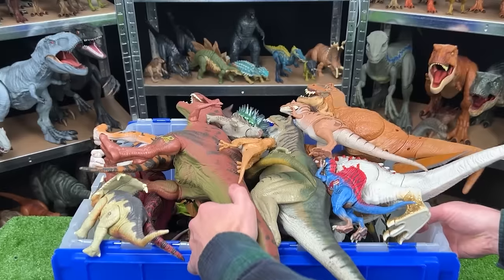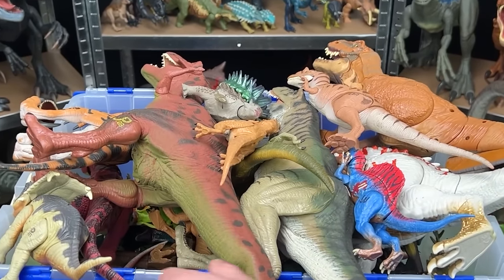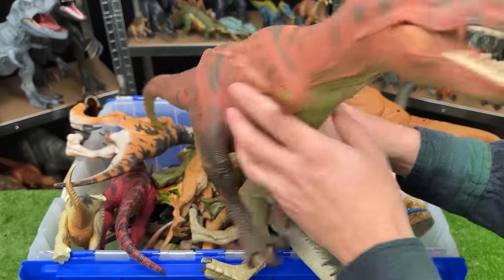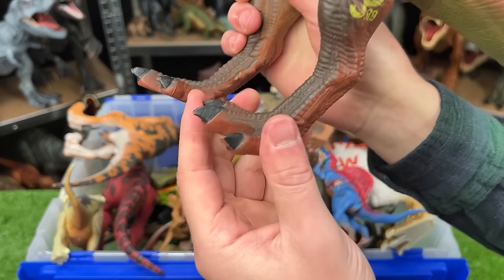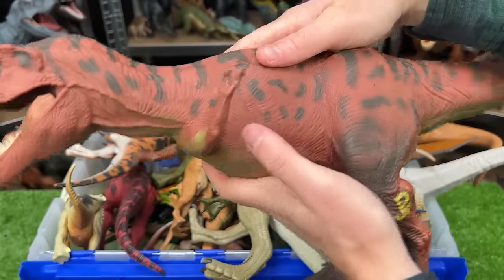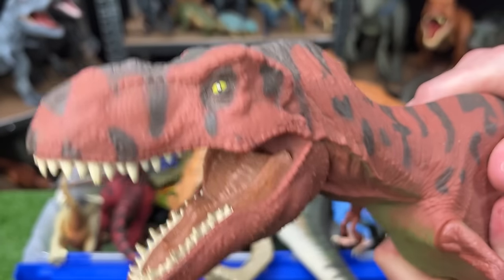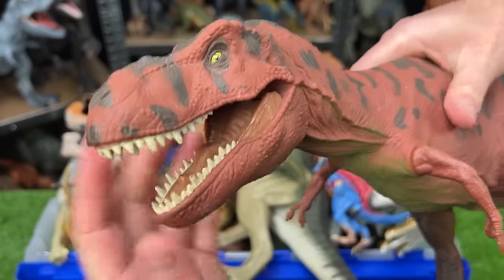Let's dig into this giant bin of old Jurassic Park and Jurassic World figures. This is the 1993 Tyrannosaurus Rex. It's got a soft body all over, its legs are made of hard plastic, and the arms are hard plastic that swivel. This T-Rex has a chomping action — when you squeeze the soft stomach, its mouth opens and closes. It's a little old, so it's not working quite as well as it used to.